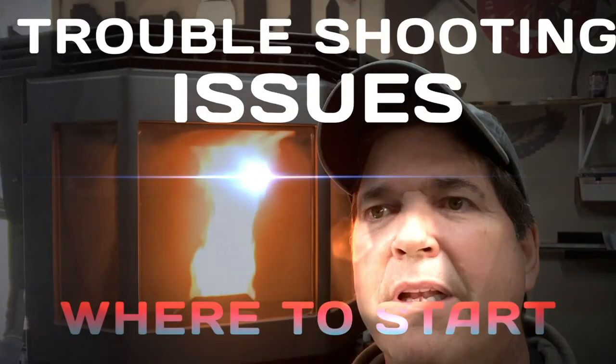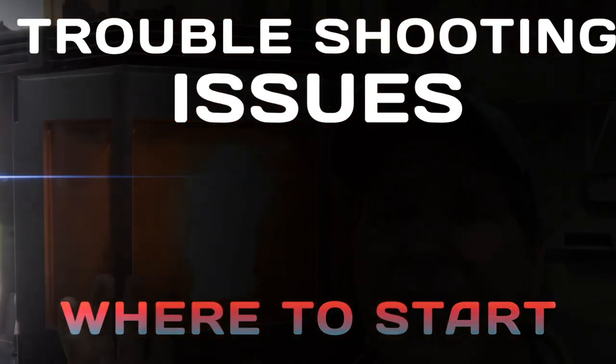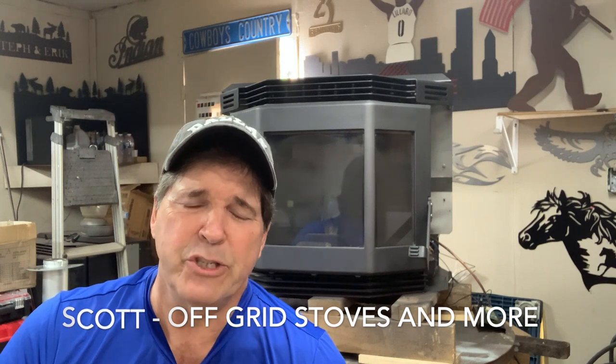This is a good example of the stove starting up — a very solid, bold flame. Beautiful. Welcome back everybody, I'm Scott with Off-Grid Stoves and More.